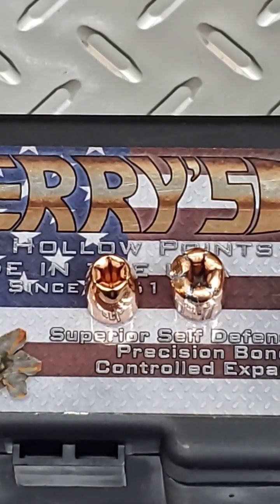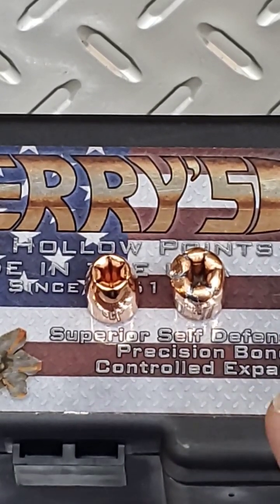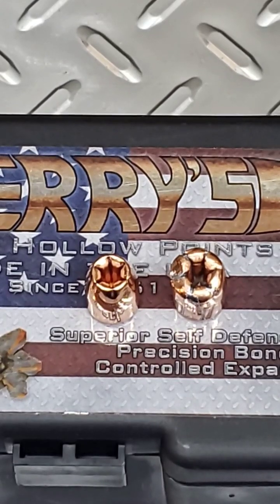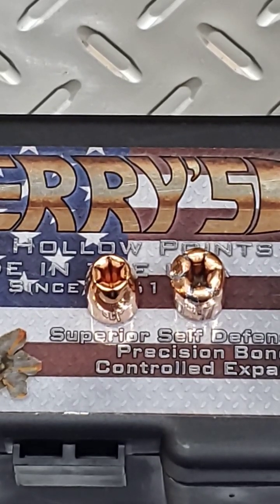All right, well, as you can see, that was a fail. All it did really was flatten it down a little bit. I shot that on my Glock 21 with the Lone Wolf replacement barrel, 4-inch barrel. Average velocity on those was 890 feet per second with the chronograph at five yards away from where I was shooting.